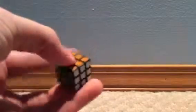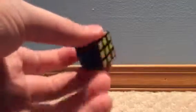Hey, this is ThoughtCube here, and today we will be reviewing the Mini 3x3. The Mini 3x3 is an official Rubik's product that moves fairly nicely.